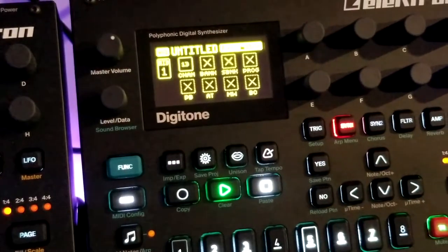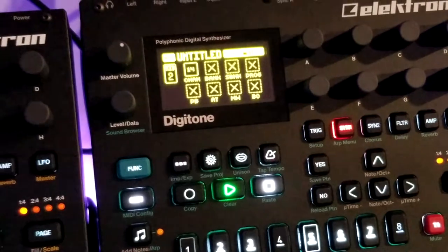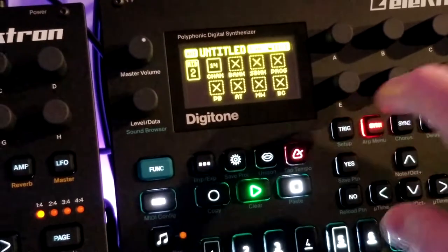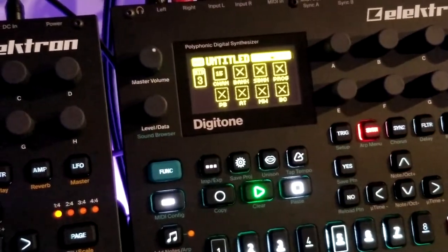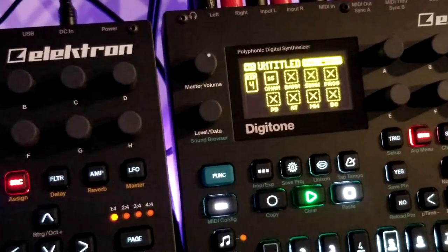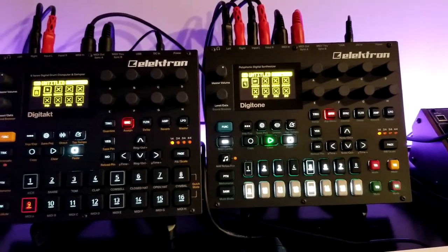On the MIDI tracks, I have channel 13 set to the Volca Keys, there's the Yamaha CP, the Model D, and the TD3. So it's easy to use the KeyStep to at least talk and play everything.